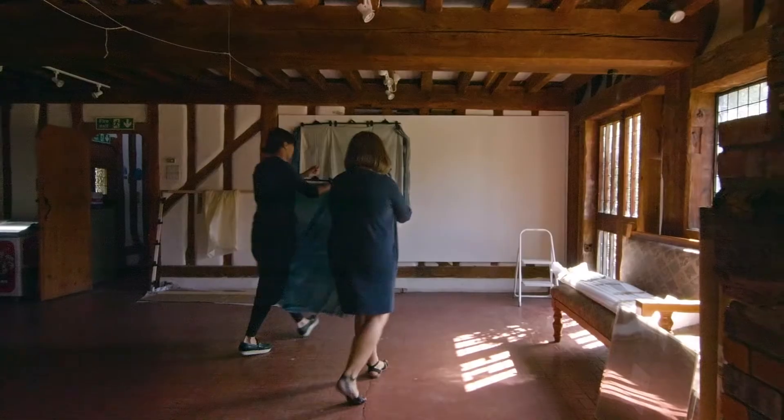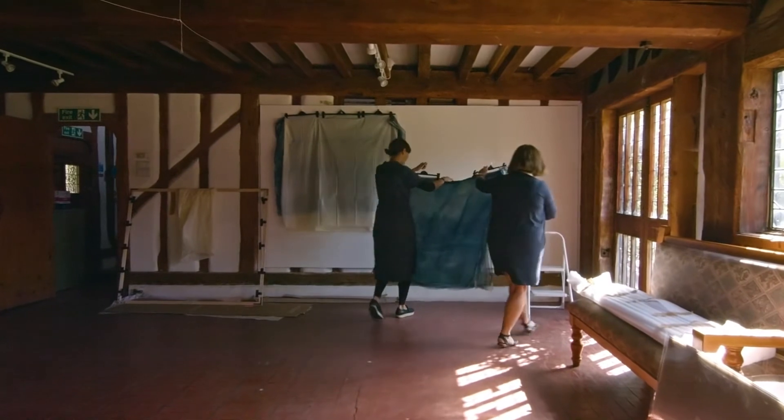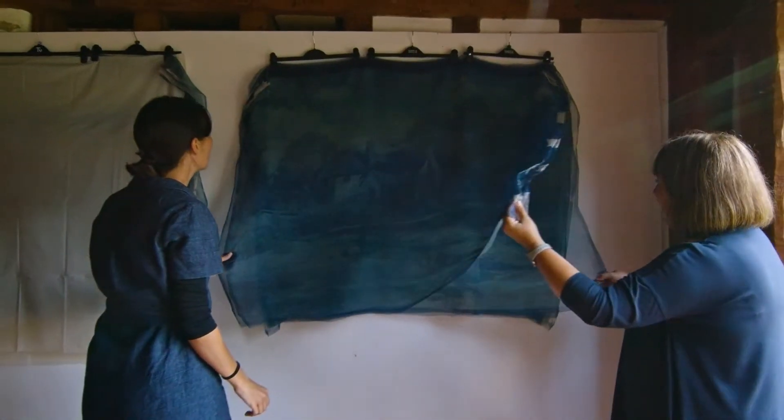For the exhibition we'll be hanging the cyanotype panels from the ceiling, and visitors will have the opportunity to walk through and around the installation and be actual physical participants in the artwork. As light seeps through, you'll see elements appearing and disappearing, and it's like a reflection on memories coming and going.